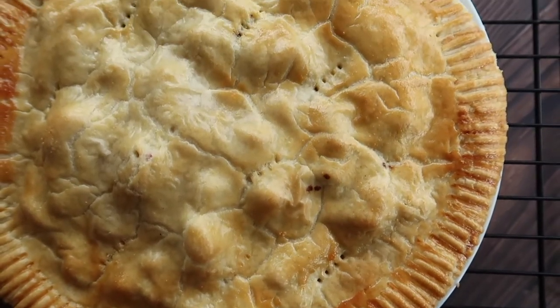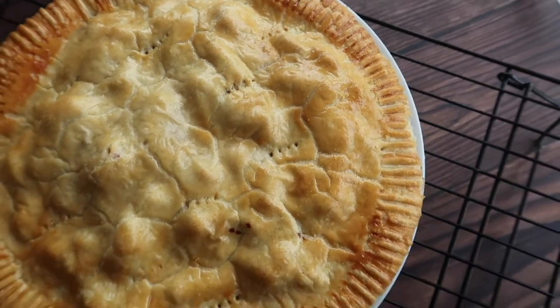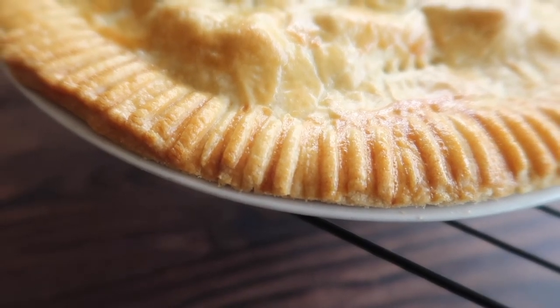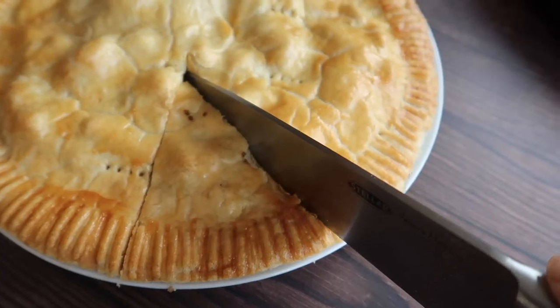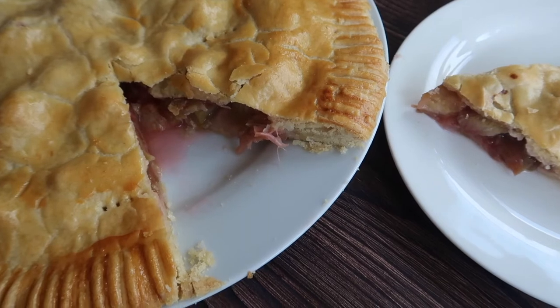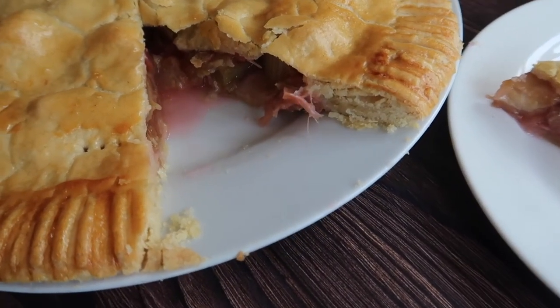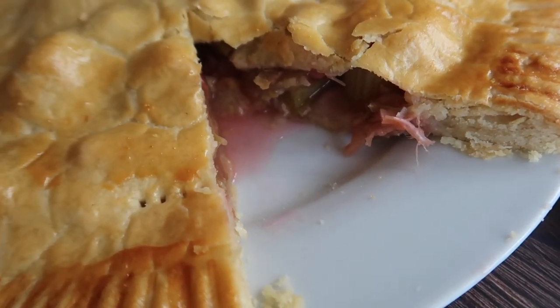When your tart is done leave it to cool completely on a wire rack before you cut it. I'm not even going to lie to you — I never wait until the tart is completely cooled because it is way too delicious not to eat when it is a little bit warm. It is so simple and rustic, it's almost deceiving how absolutely amazing it tastes. You can see how short we've gotten that pastry by how much it flakes away.